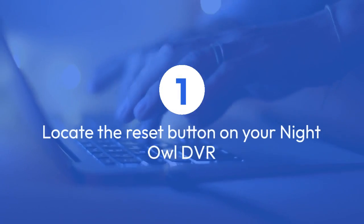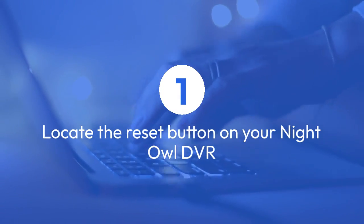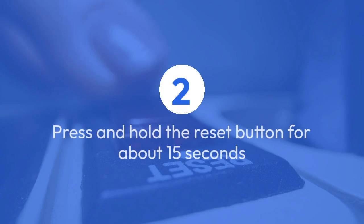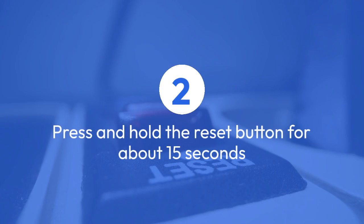Step 1: Locate the reset button on your Night Owl DVR. This button is usually located on the back or bottom of the device. Step 2: Use a small, pointed object, such as a paperclip or pin, to press and hold the reset button for about 15 seconds. You may need to use some force to press the button.